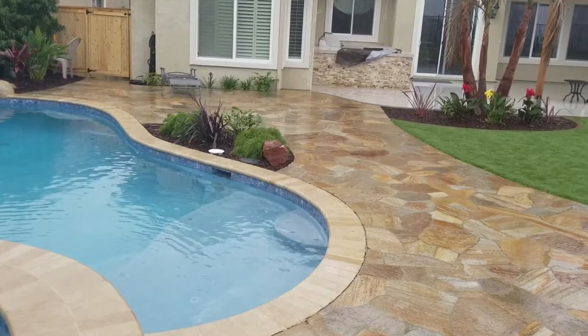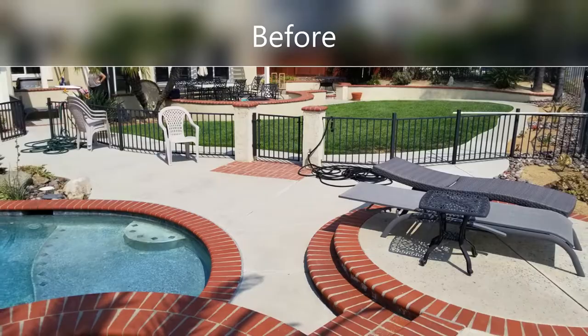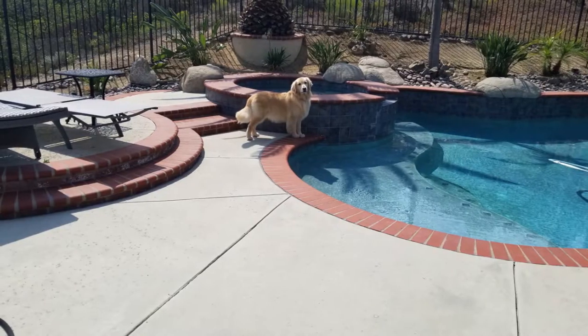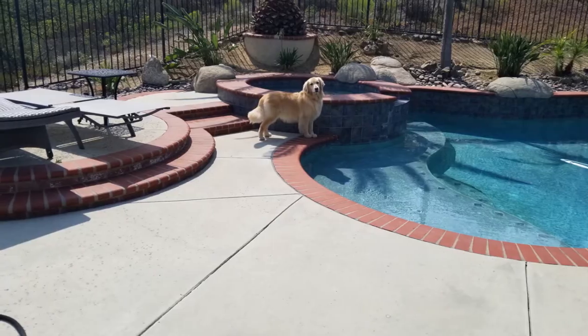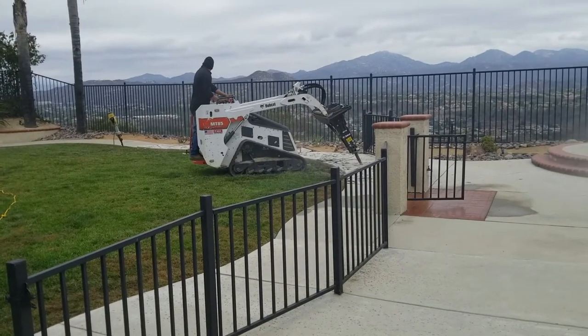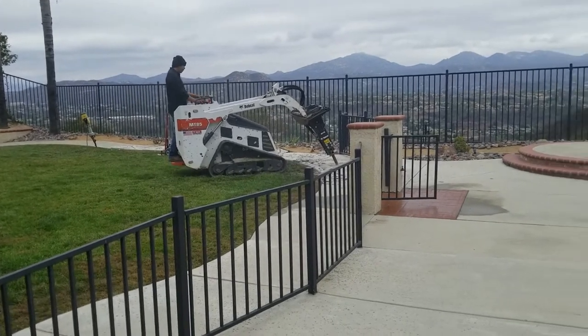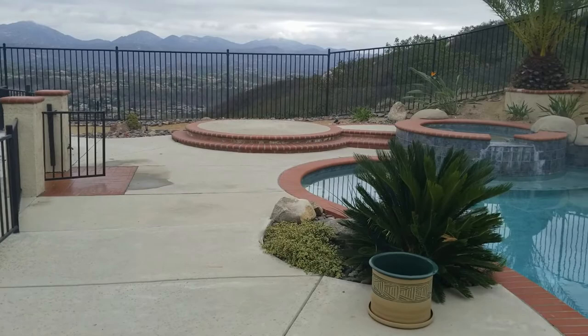Before, the pool deck was just concrete that was cracked — some of it was sinking, some of it was lifting — and it wasn't even with the brick coping and brick trim, which created all kinds of trip hazards for the kids playing in the backyard. So first up, it's demo time. We brought in the Bobcat with a big jackhammer attachment and started demoing it out.